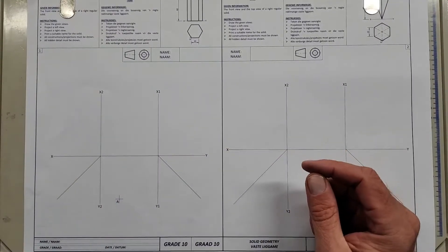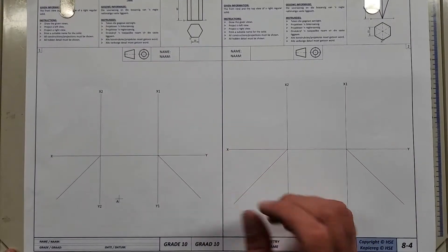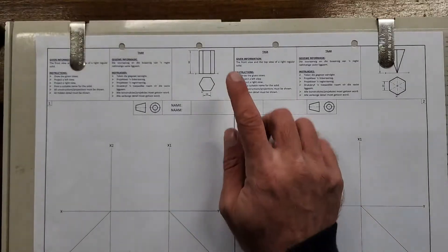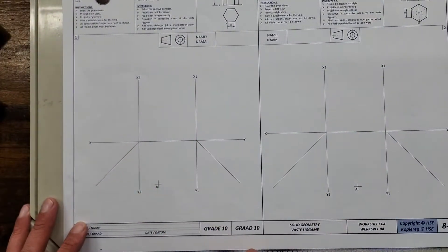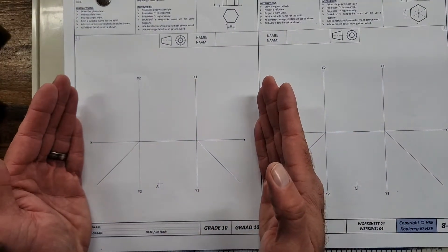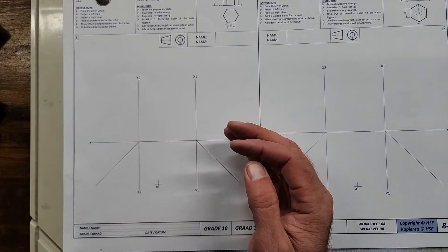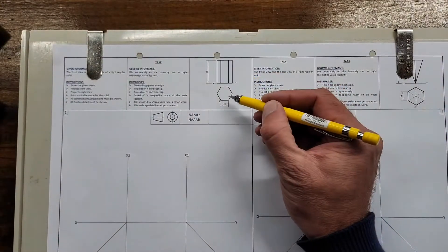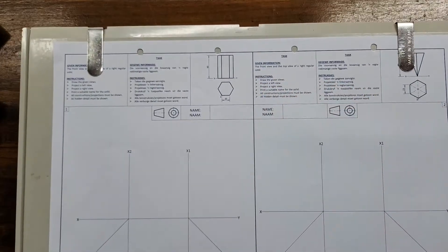Alright Grade 10s, here we go — our next lesson in the HSE workbook. We're specifically busy with solid geometry, having to take a given front view and a top view and then project different views. They've already given you the orthographic projection layout. They've given a front view and top view of a right regular solid — a hexagonal solid or prism.